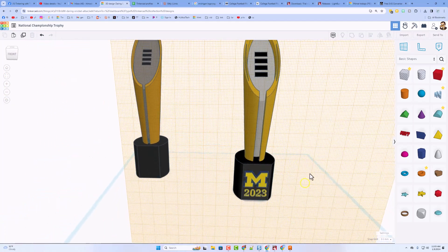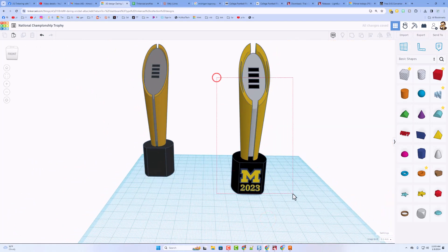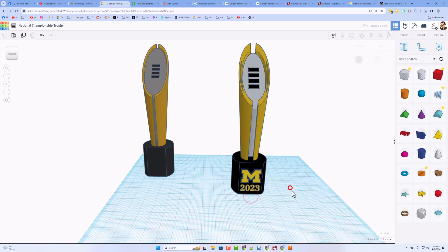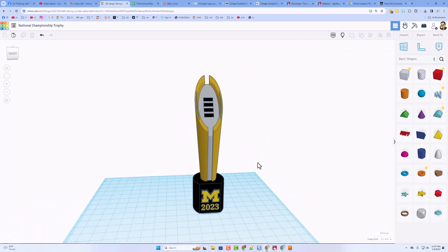I added some final text. I'm going to put the work plane down on the ground. Let's do one last align — L for align — and with this being the boss, we want it all in the center. And there you have it, friends — a wicked cool national championship trophy.